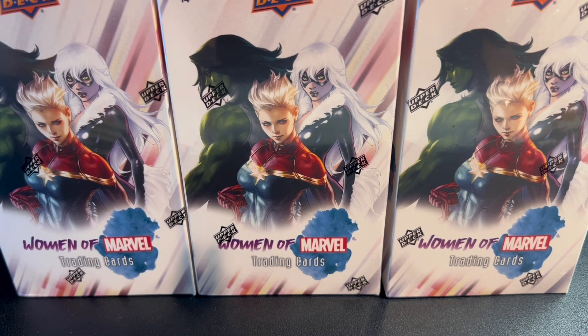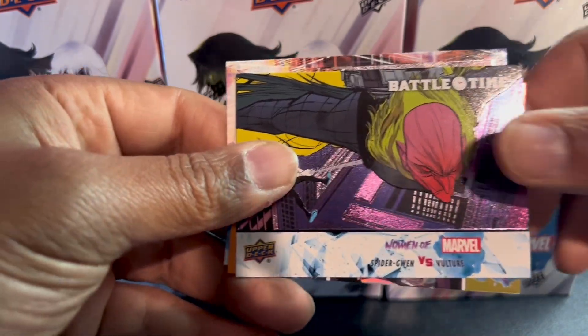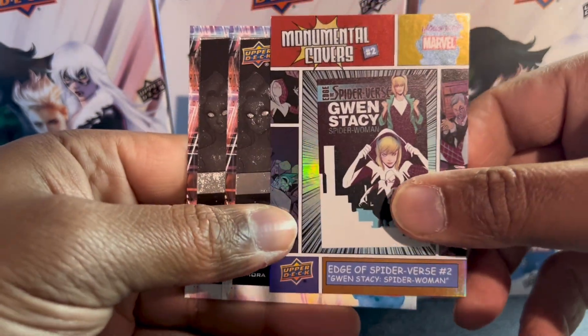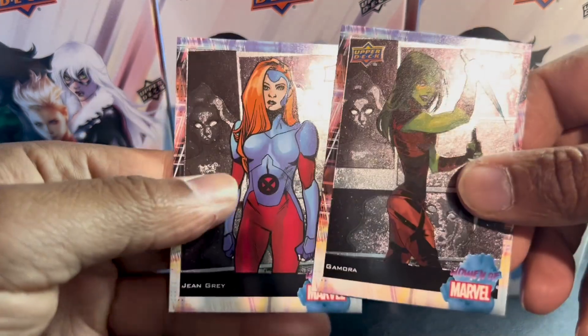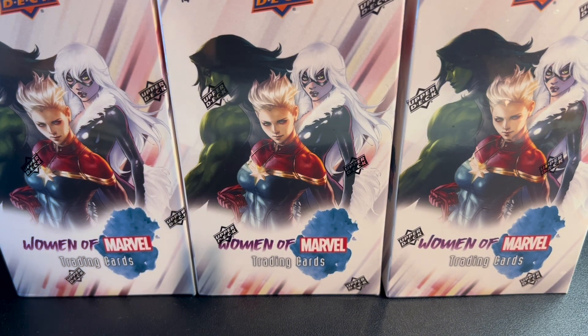What are you guys buying yourselves? I know it's a time when we should be giving others, and some of us have big families trying to make sure everybody gets something. Nebula. Making sure everyone gets something can be a little difficult sometimes. And there's the first appearance of Spider-Gwen Ghost Spider, and Gamora, Jean Gray. I'm not sure if there are any Jean Grays in here — I believe there's a Phoenix card, but that Phoenix isn't her; I believe that's Rachel Summers.